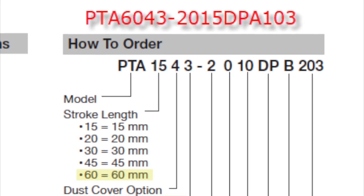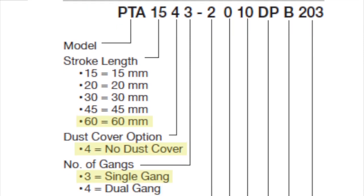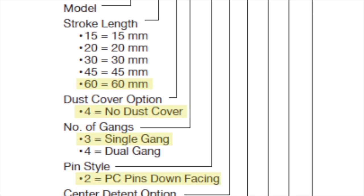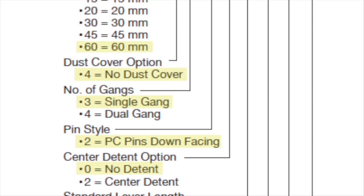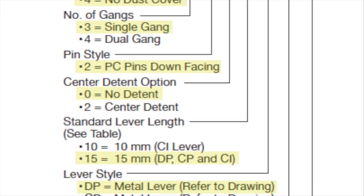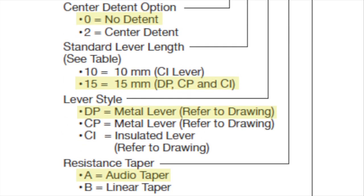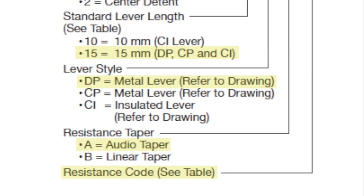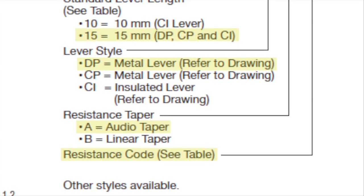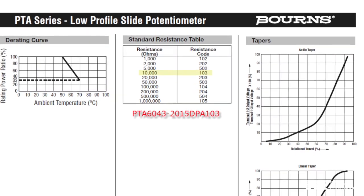The part number I ended up using was PTA6043-2015DPA103. The first two digits after the first three letters indicate the distance of travel: 60mm. Four means no dust cover, three means single gang. The pin style is for PC mounting with pins facing down, no detent, with a lever length of 15mm and metal lever style DP — which matches the original — and finally the 10k resistance value.